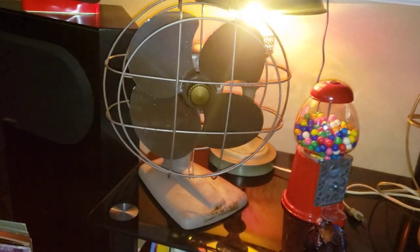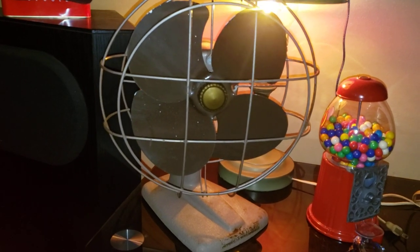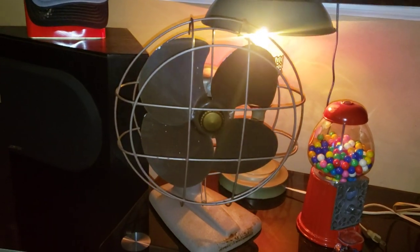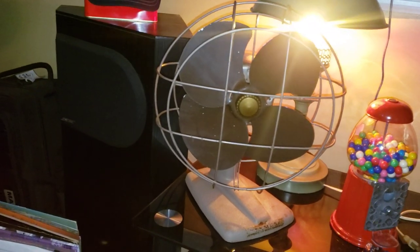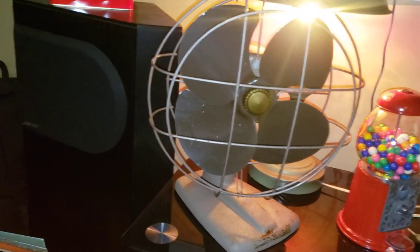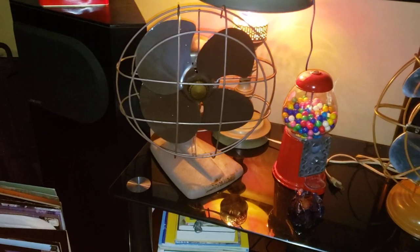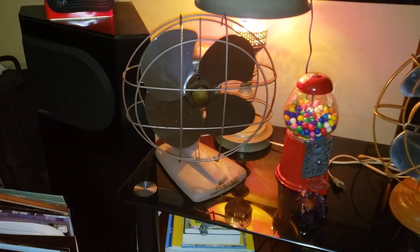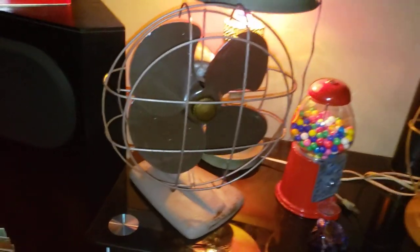Hey guys, here's a new fan. This is a 10-inch Kenmore 537.8070. Got this this weekend. I didn't make a video of it yet because I was busy these last couple days. Here it is.